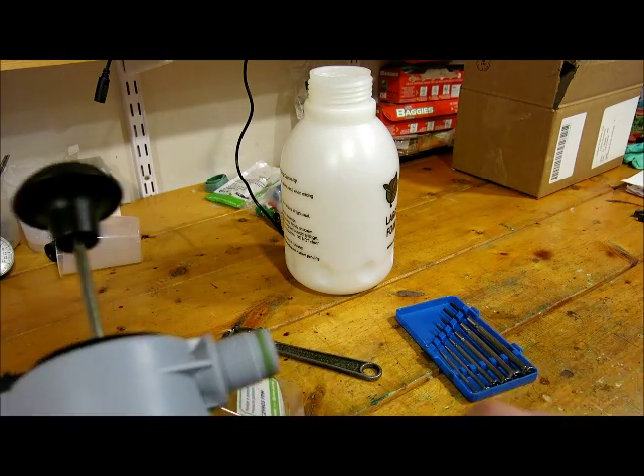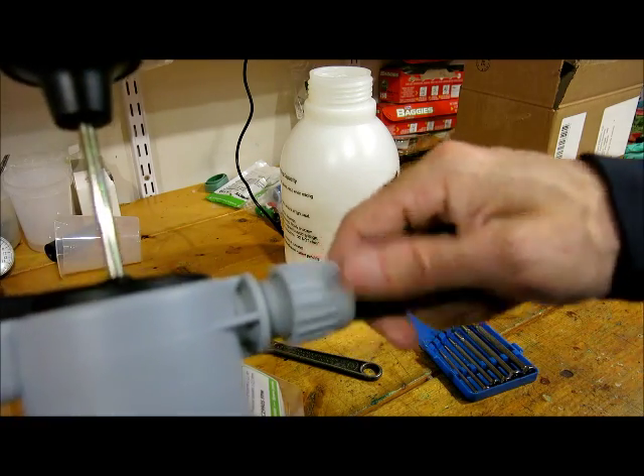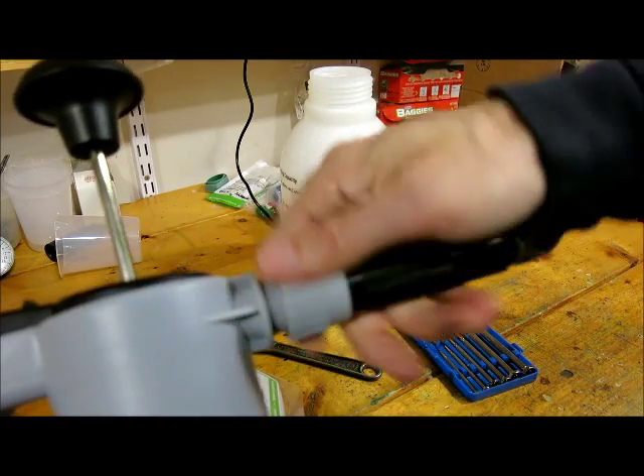And then take the strainer back off. And then — oh, one thing obviously: this seal too.